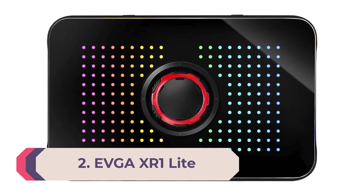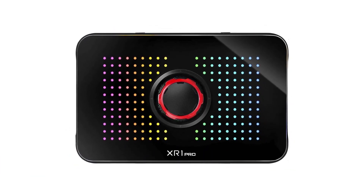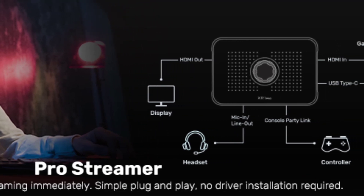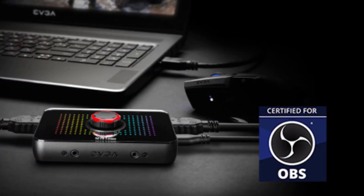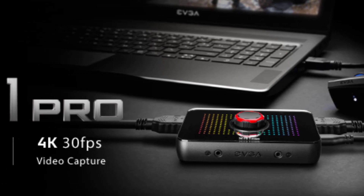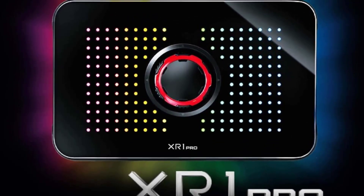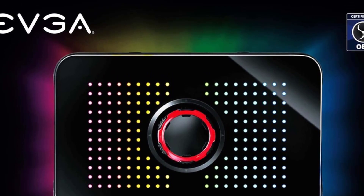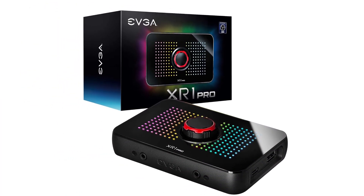Number 2: EVGA XR1 Light. The EVGA XR1 Light is both compact and affordable, but that doesn't mean it's not a capable companion for any gamer getting into video capture or streaming. This device provides a 4K60 fps pass-through, perfect for use with the latest Xbox and PlayStation, and it records all your action-packed moments at 1080p60 fps without any compression or lag. The unit is simple to use with a USB Type-C and a pair of HDMI ports. You can also connect it to a DSLR camera for a quality webcam option. A convenient light indicator changes color depending on the status of the capture card, and it comes certified to use with OBS software.